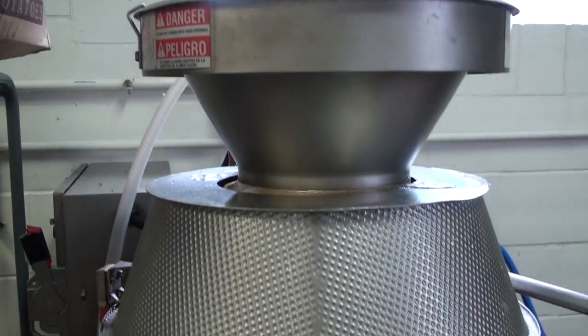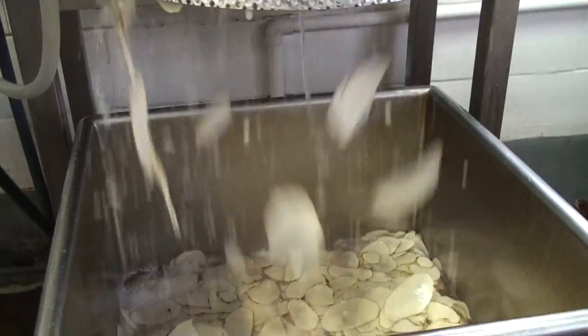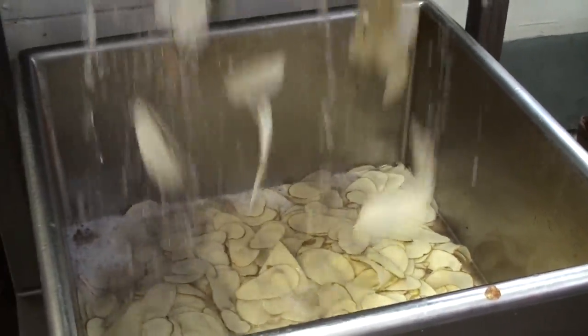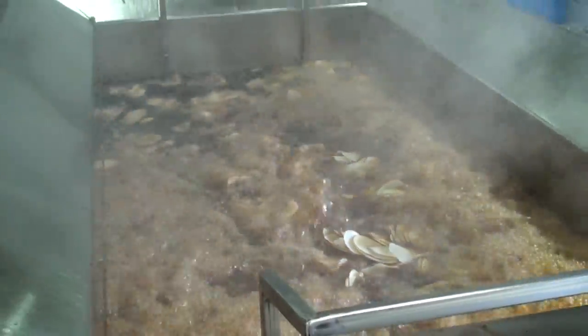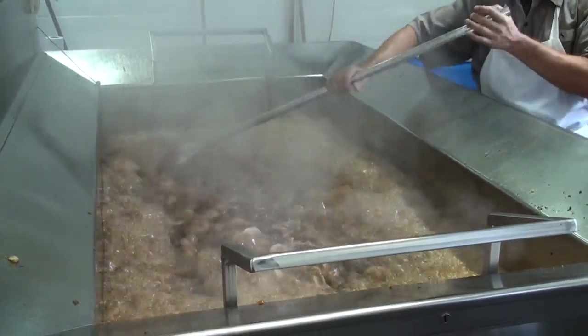So the process goes like this: we hand-feed our slicer, we then double-rinse our product to wash the starch off of it, and then we batch fry — so it's a kettle-style chip. But 30 pounds of raw product ends up yielding about 7 pounds, so we get about a 25% yield. And it takes 7 minutes for a batch to cook.